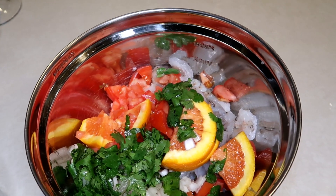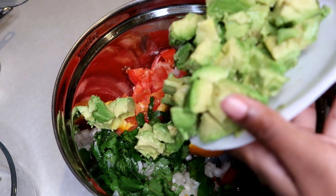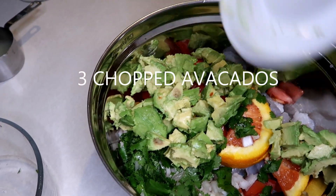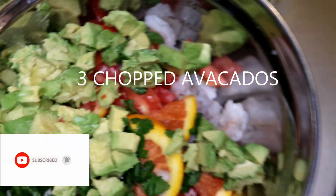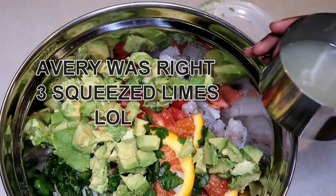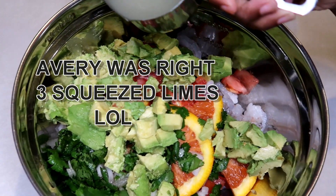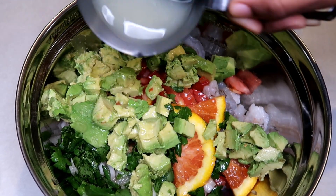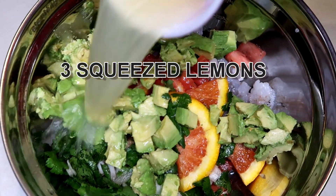We're going to add our avocado and our cilantro. Now we're going to add some lemon juice — we've got three squeezed lemons. And we also have three squeezed limes — go ahead and pour that all over. This is actually going to cook the pound of raw shrimp.